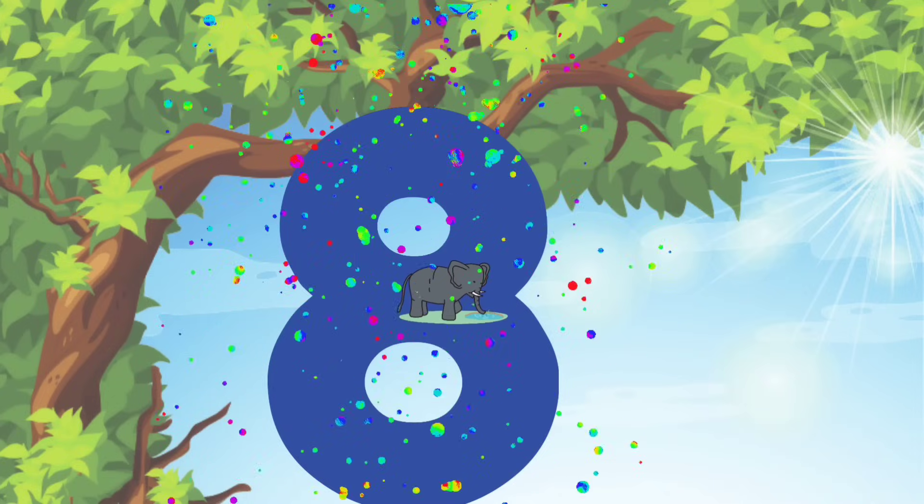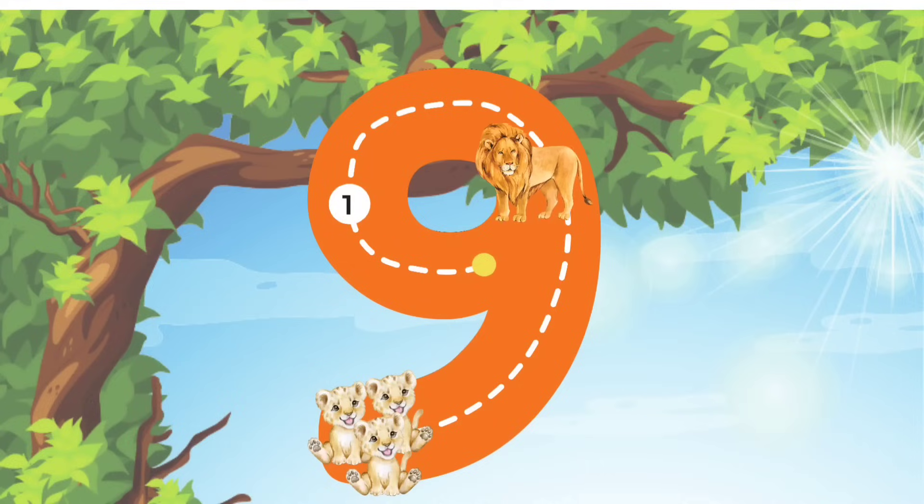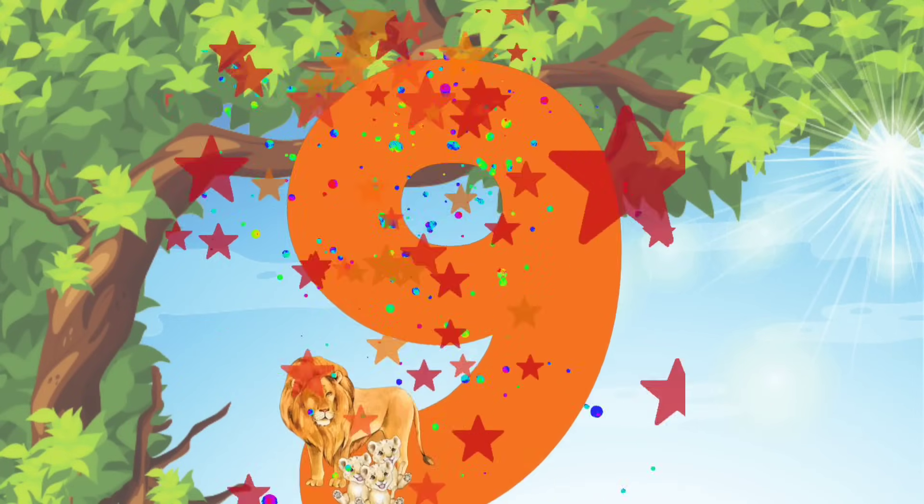Alright guys, let's keep going. Let's move on to the number 9. We'll start at the top and curve all the way around. And then make a straight line down to the bottom. I am so proud of you!